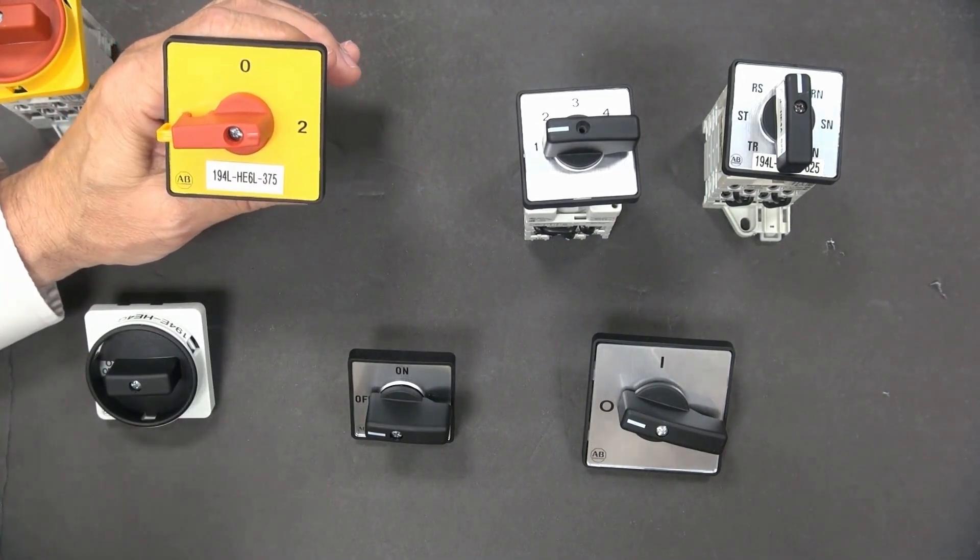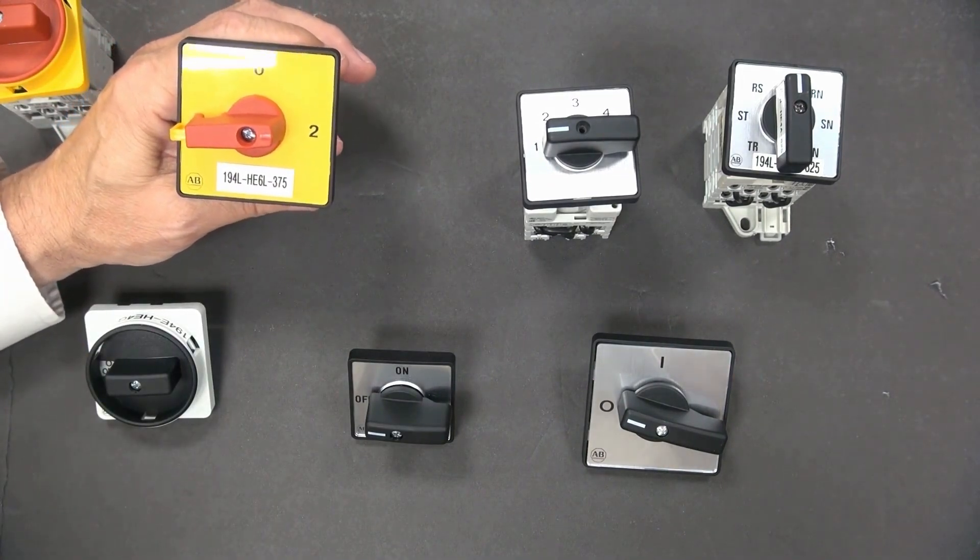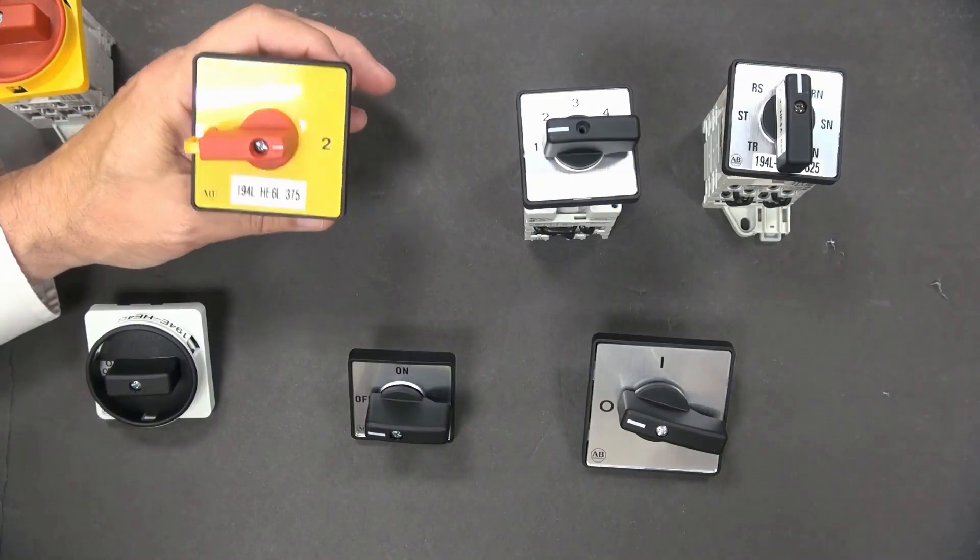So you could use this for, let's say, a standby power application.